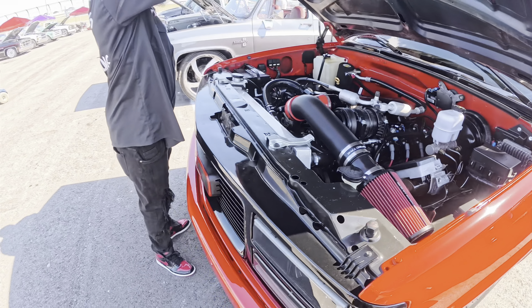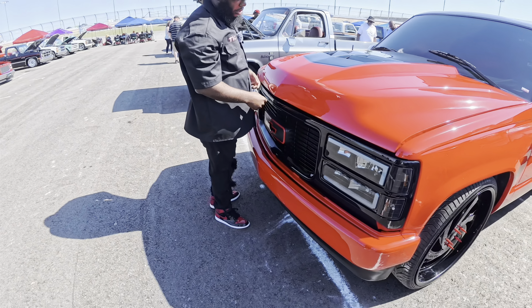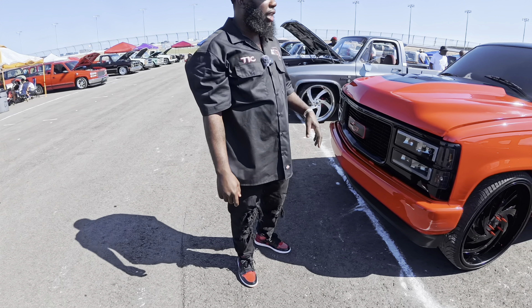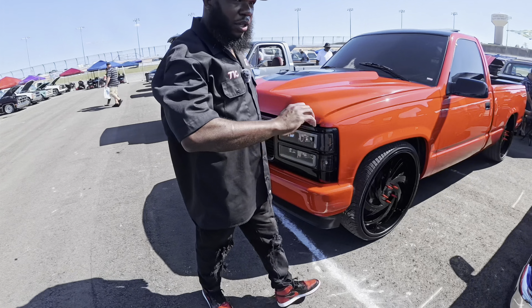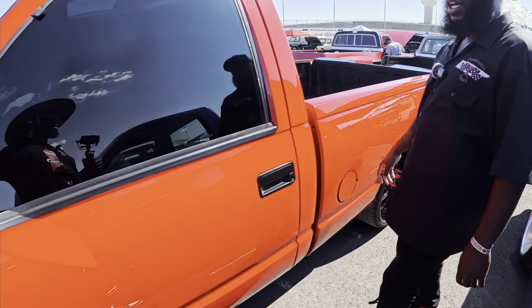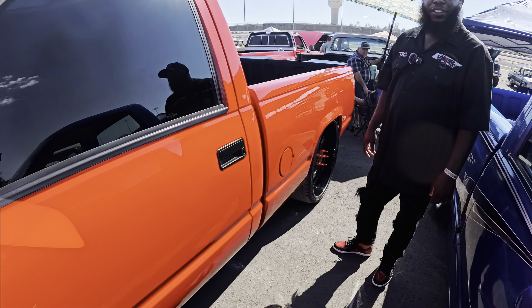I didn't do the engine myself — a shop down in Mississippi did it for me. It took about two months to get right. They did all the work, wiring and all that. He's good, that boy. Got the Auto Meter dashboard in it too.